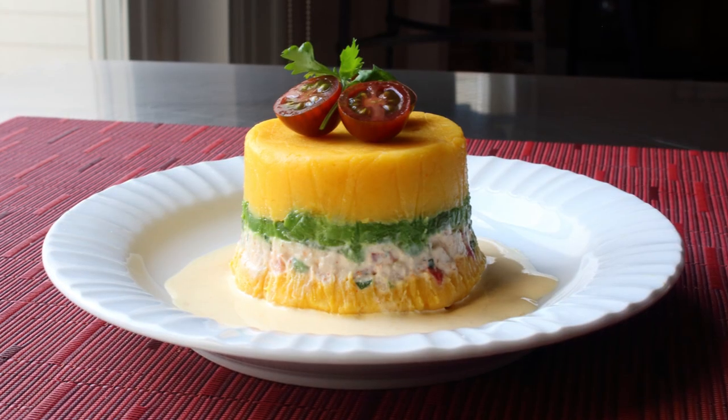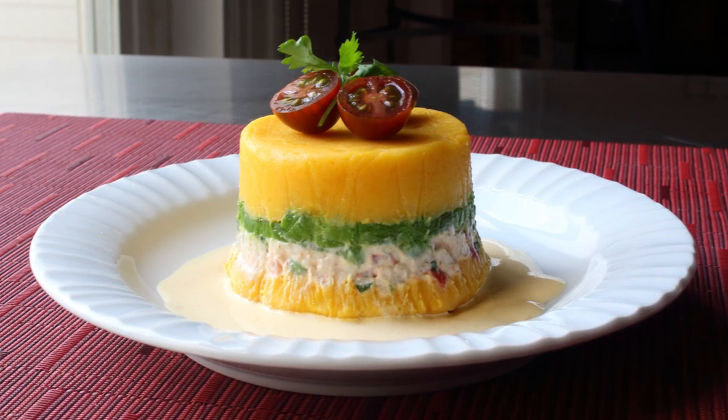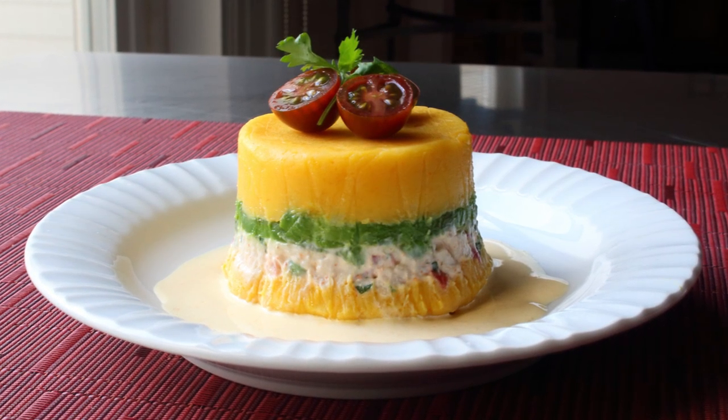And you might be thinking, making a potato salad with mashed potatoes sounds crazy. Well, it is. Crazy good. So with that, let's go ahead and get started.